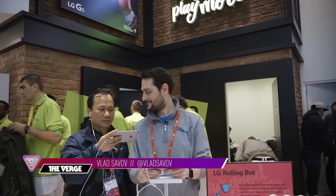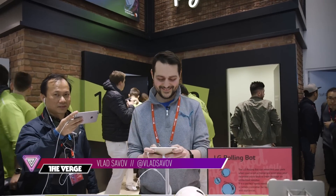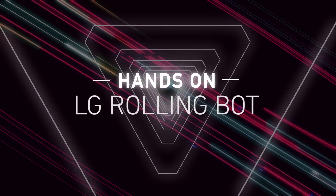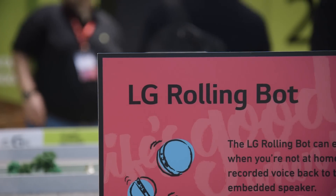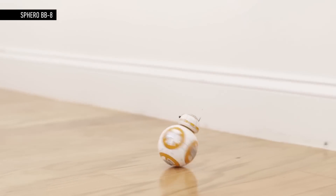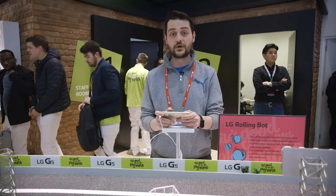Hey guys, I'm Vlad with The Verge here at MWC 2016, and I am driving an LG Rolling Bot. Now this isn't going too hot at the moment because the software is really quite dicey. It's kind of like the Sphero, kind of like the BB-8 drone, except a really drunk one.